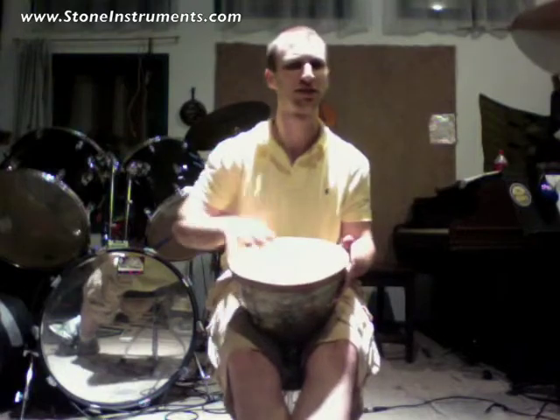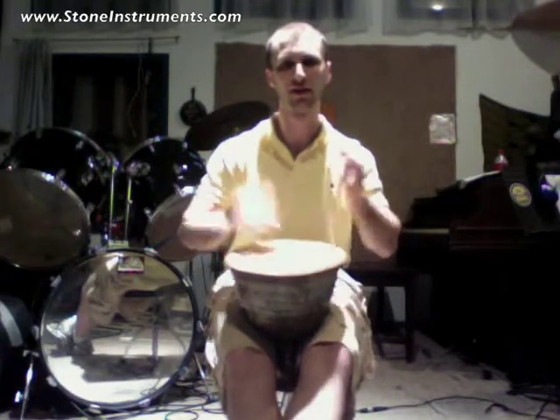I mean, this thing is like 14 inches tall. But it sounds like a djembe. Actually, it's high-end. It has a real high-mid presence to it.